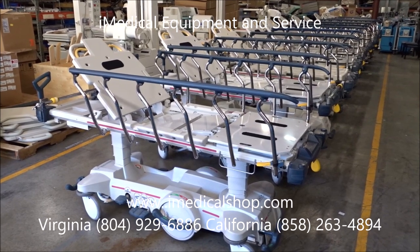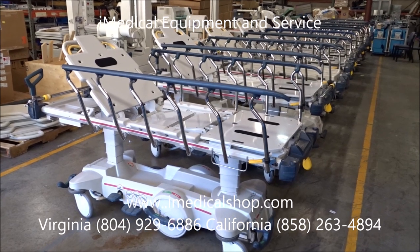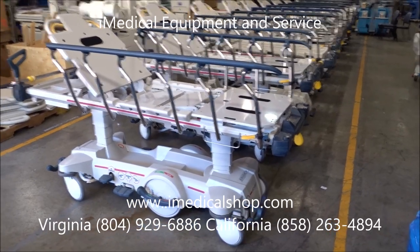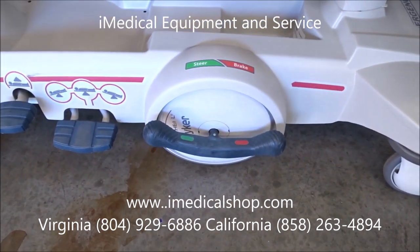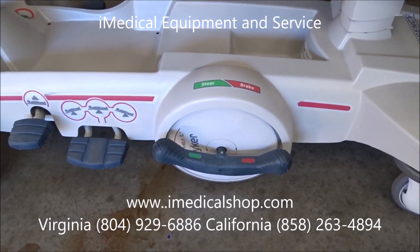We just did a quick video on the Stryker 1015 and also the 1005 stretcher, which is basically the exact same frame. The only difference between the 1005 and the 1015 is that the 1015 has an option down here, which is a big wheel. People often ask what is the big wheel feature and why is it something that people would want?